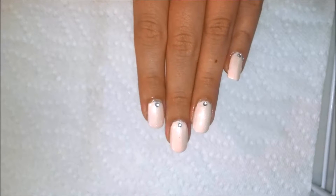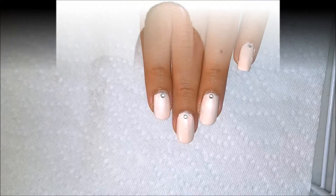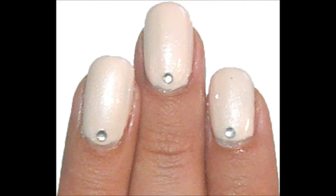Hope you guys enjoyed this from the vault video. I apologize it's old, but all the same, enjoy this simple and sparkly look. Thanks for watching.